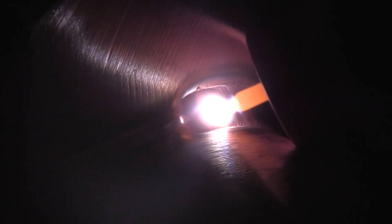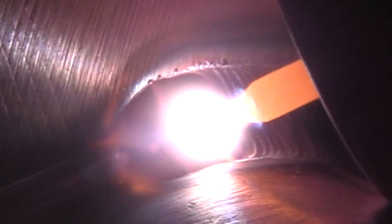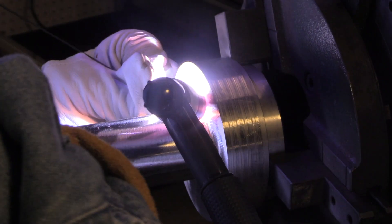Now pay attention — you can tell this is 303 stainless. 303 stainless has sulfur in it, which is great for machining but horrible for welding. You can see the little sulfur pieces sort of precipitate out right at the top toe of the weld — that's a telltale sign of 303 stainless steel. It also tends to be grainy and undercut there if you take the arc all the way up to the wall.